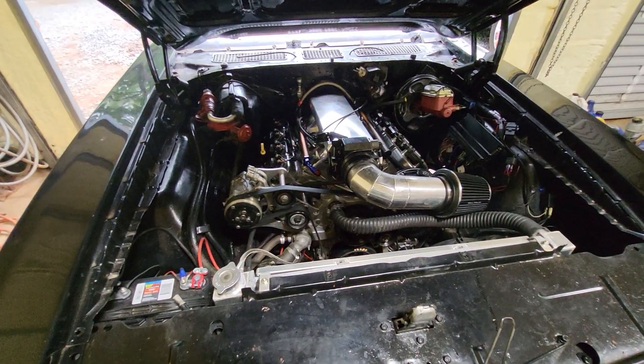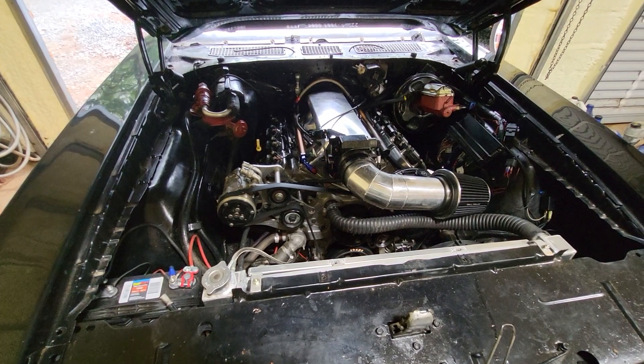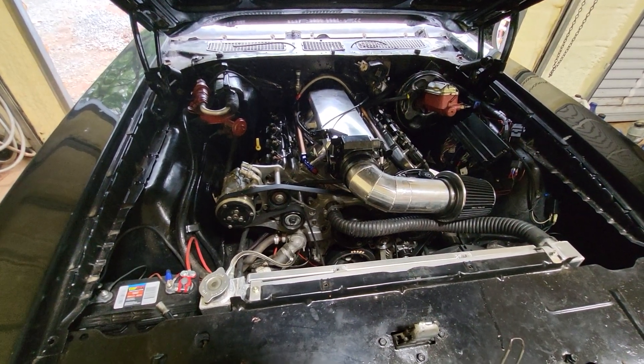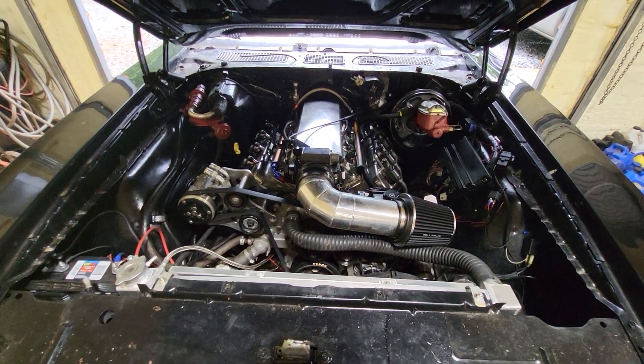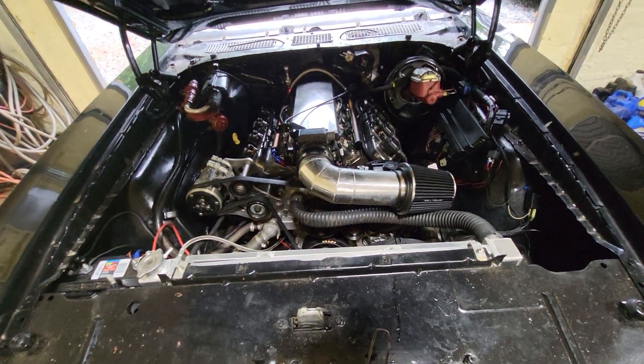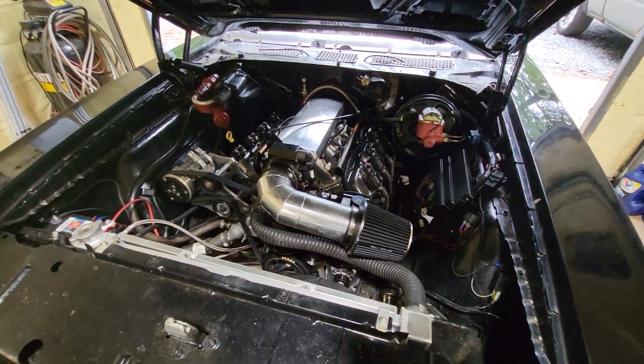A lot of this stuff was already done when the car was brought to me. I just tried to tidy it up as best I could with what I had to work with — just get it running with the Holley and get the FuelTech off of it.